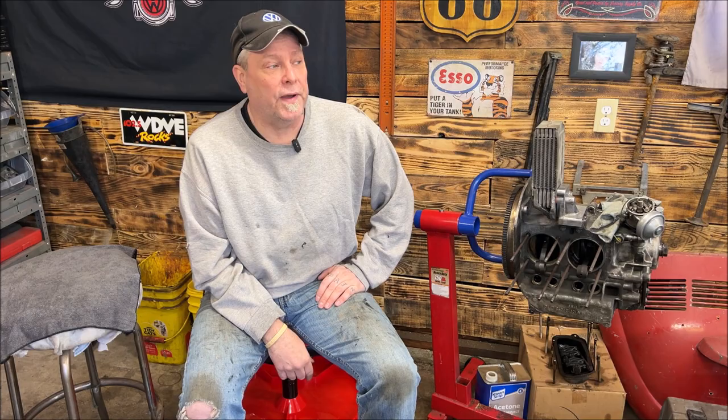Today, I'm finally getting on the chassis in the back. I'm going to be scraping, wire wheeling, prepping it, and then we're going to hit it with rust bullet. I did ask a few times throughout some videos whether you folks want to see this stuff, and obviously you guys — and ladies — want to see everything. So we're going to go ahead and do that today.